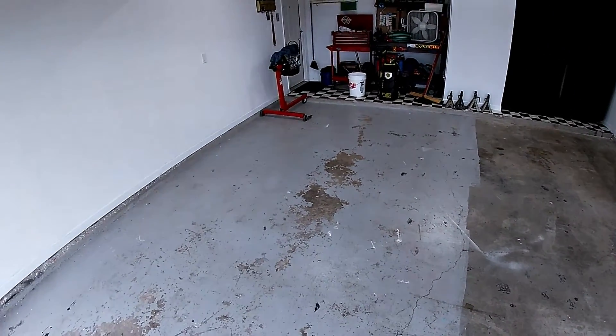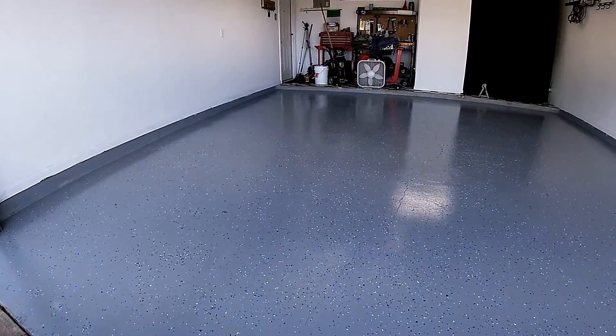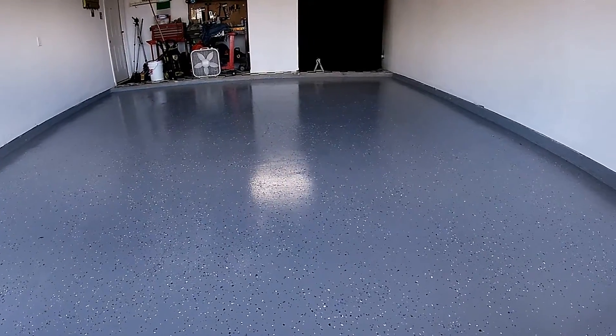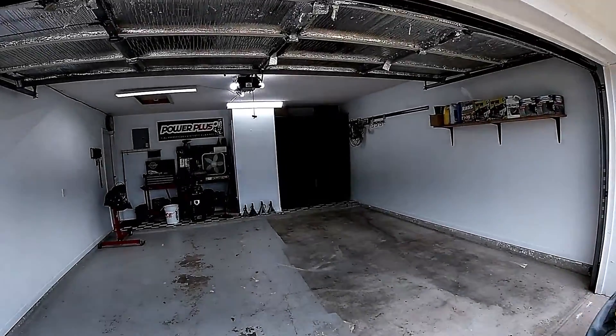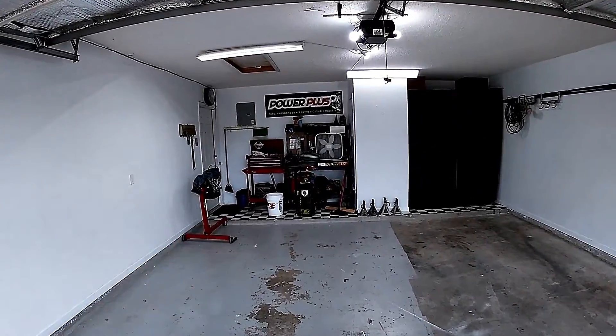In today's video we'll be transforming the garage floor using Rustoleum's Epoxy Shield garage floor kit. Let's get started with this process. Welcome back to the channel — if you're new here, definitely consider subscribing.